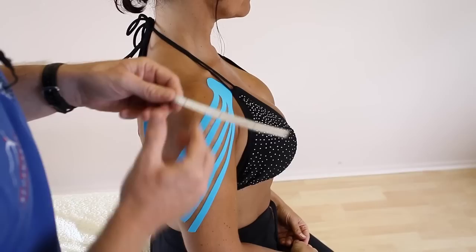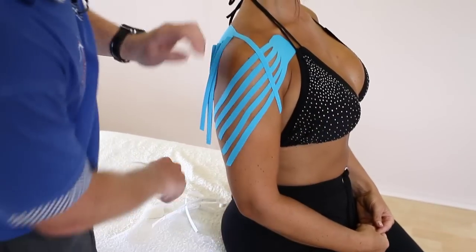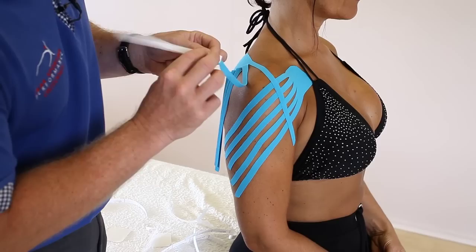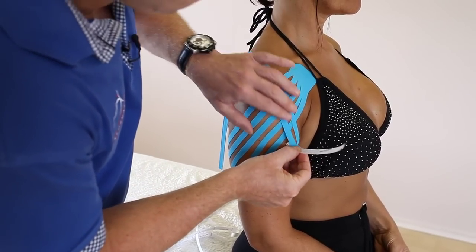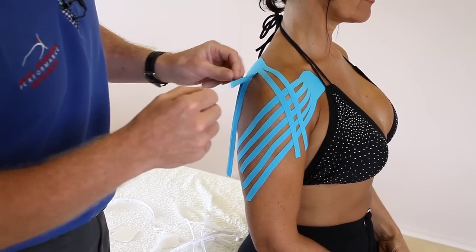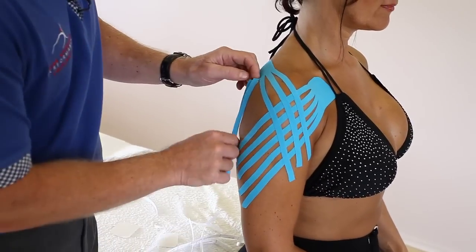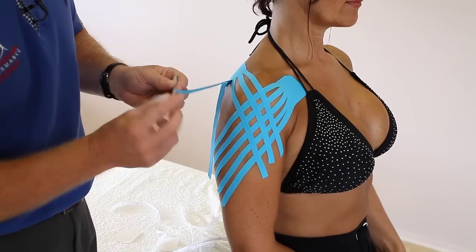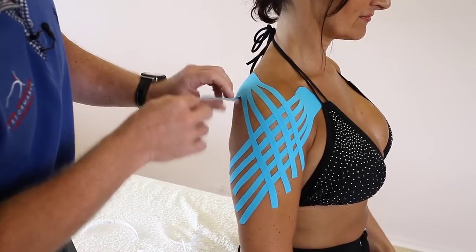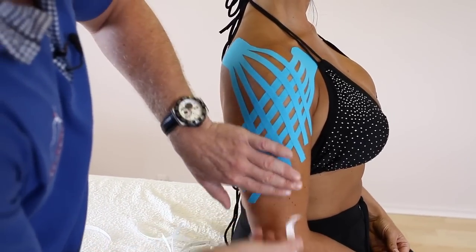And then the first finger is going to just cross, almost like a grid pattern, like so. The ends of each tape, if you wanted to round them off you're more than welcome to — it just takes a bit more time but it prevents it from lifting. And again the third one, lay right down, the fourth one, and the last one, like so.